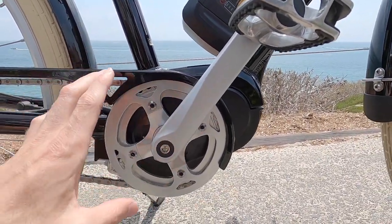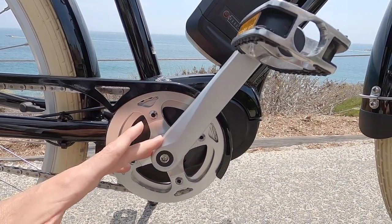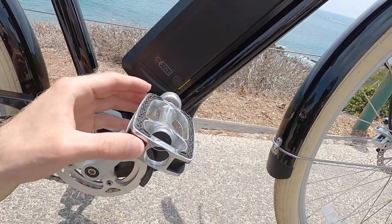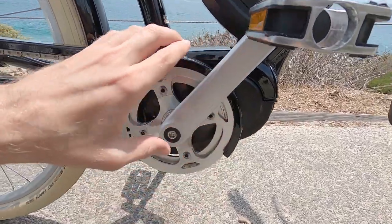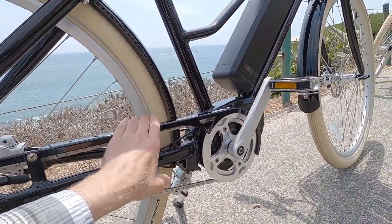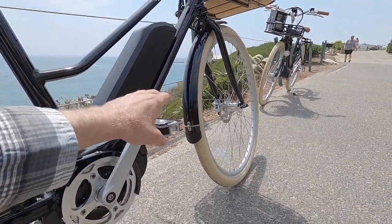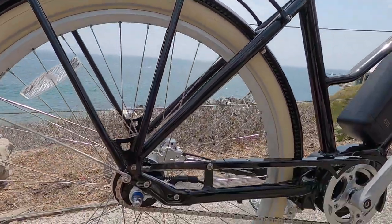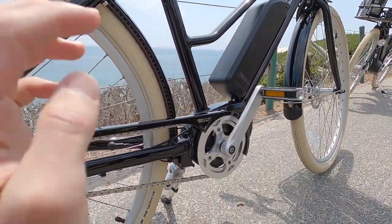We do have an aluminum alloy guard as well, and that might protect the bottom bracket if you come into contact with a log or a rock, and it just looks really clean — just another nice little upgrade. Adds a tiny bit of weight, but this is all aluminum alloy, 170 millimeter crank arms, aluminum alloy pedals with a rubber grip so you don't scratch your shins if you slip off. And then we have this beautiful paint matched aluminum alloy chain cover. Everything — 60 millimeter fenders with the plastic end caps, paint matched, the fork, the baskets — everything on this is just gorgeous.